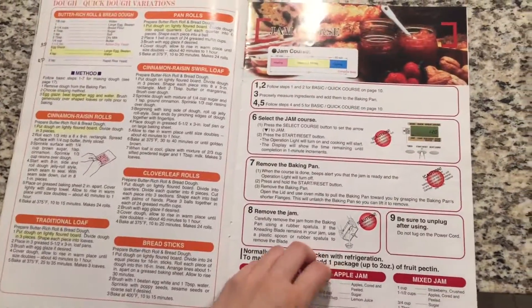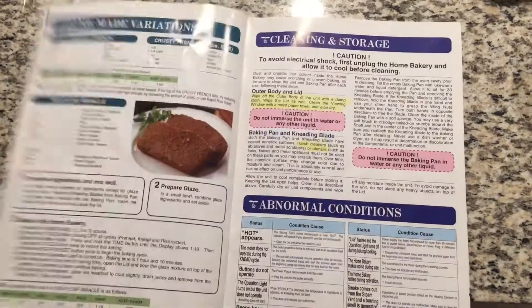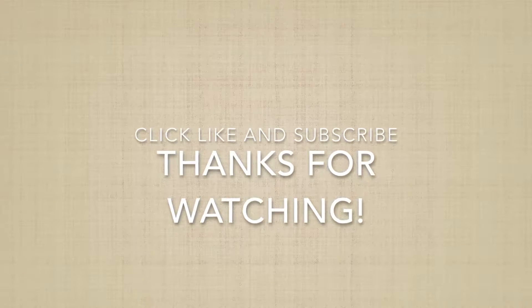This product also comes with a very detailed manual. I really like this bread machine from Zojirushi — they are a pretty well-known Japanese brand. I put the link about this machine in the description box below, so check it out. Thank you for watching!